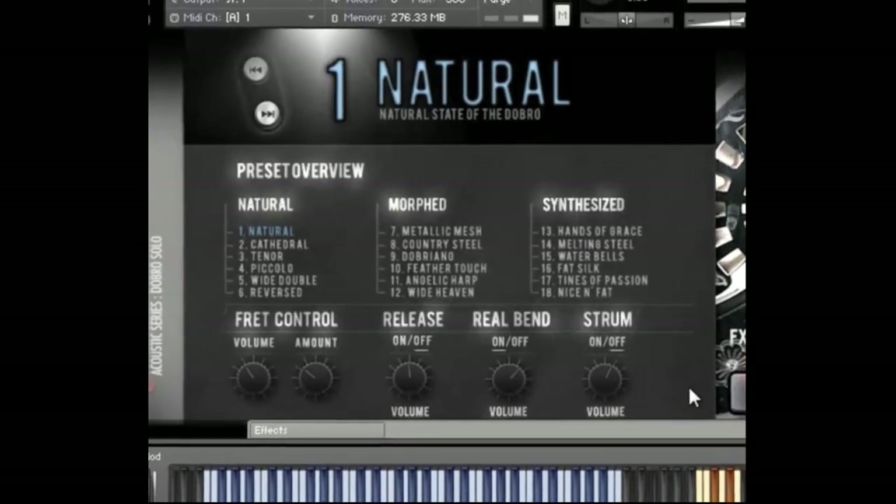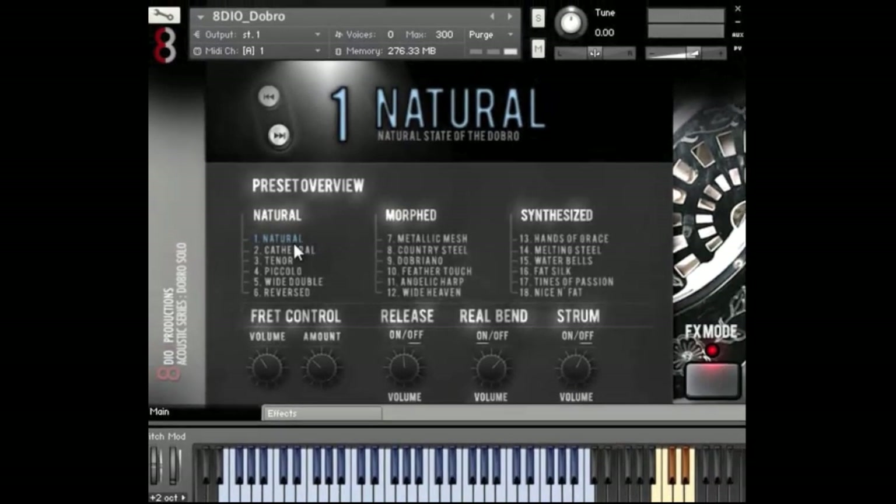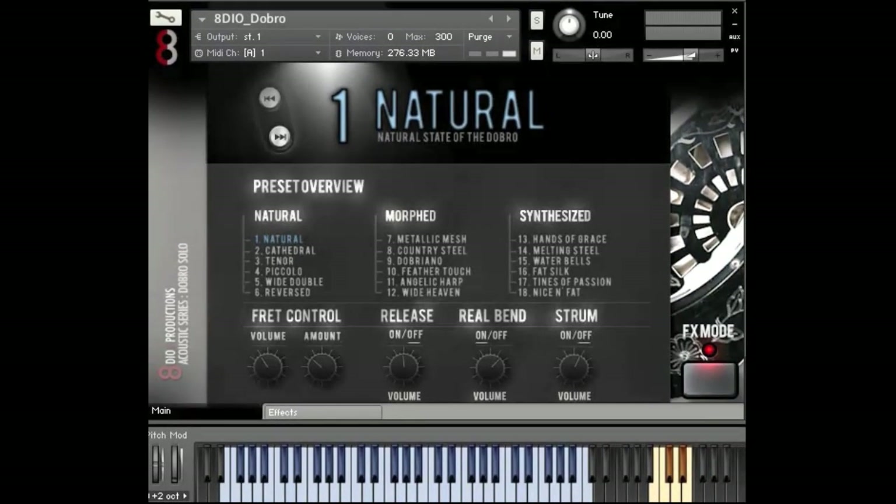But hey, words are cheap — let's just get right into it. Let me play first with the natural articulation. As you could probably hear, there's a variety of different velocity layers. And when we say deep sampling, it means we recorded multiple velocity layers and multiple round robins per layer as well. Let me try another riff — this thing can really play fast, it's a very expressive instrument.